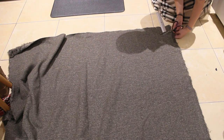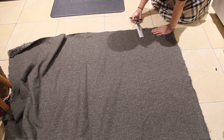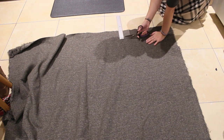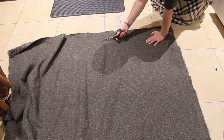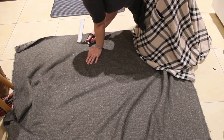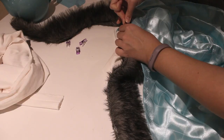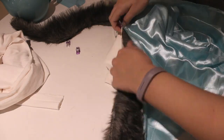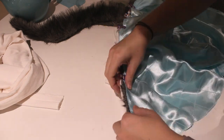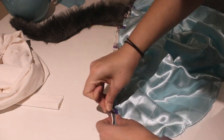For the faux fur trim, I cut out four inch wide strips, then sewed them together along the long edge with a zig-zag stitch — which is a tip I learned from fellow Jester cosplayer Ginny D. I'll link that video down below. The strips could then be sandwiched between the lining and outer fabrics with right sides together and raw edges facing out, and sewn.